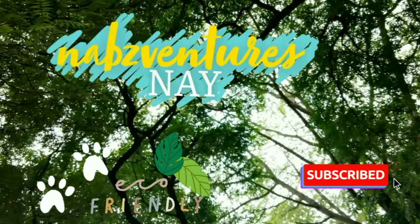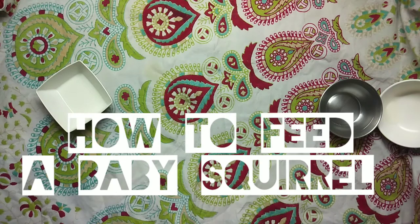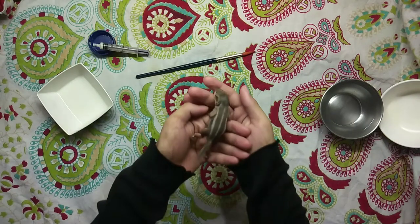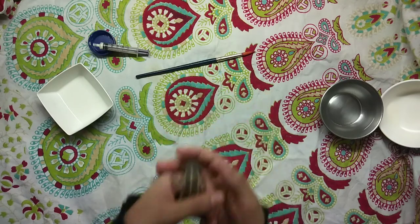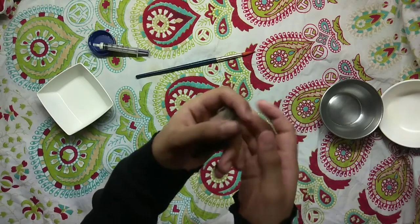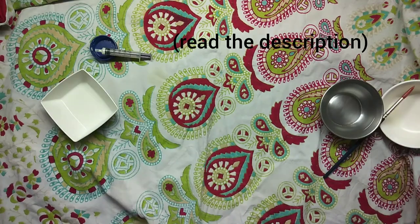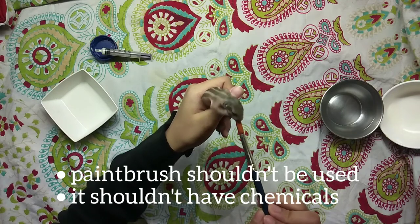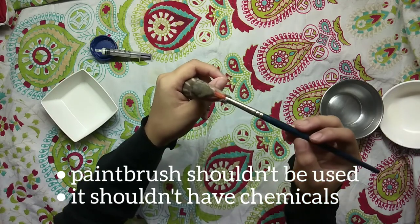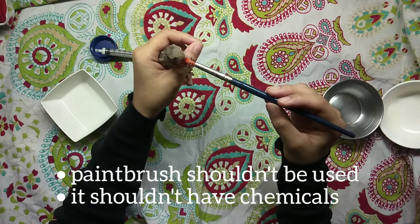Hey everyone, this is Naps Ventures 9 and today's video is about how to feed a baby squirrel. As you can see, we will be using a paintbrush to feed these squirrels, but if you would be more comfortable using a syringe or a dropper and your baby squirrels are more comfortable feeding from that, then go for it. If you do plan on using a paintbrush, make sure you have not used that paintbrush before, because any paint residue is not going to be good for your baby squirrel. Also, if it is a new paintbrush, make sure it has no chemicals on it.